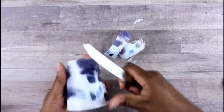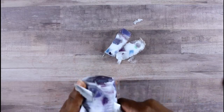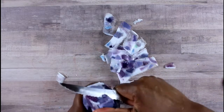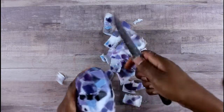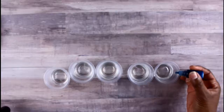Leave it for at least an hour to set — you can even put it in the fridge to set a little faster. Then cut your soap down: cut the sides down and cut them at an angle, especially the top — cut the top at an angle so it looks like a gemstone. And there you have it!